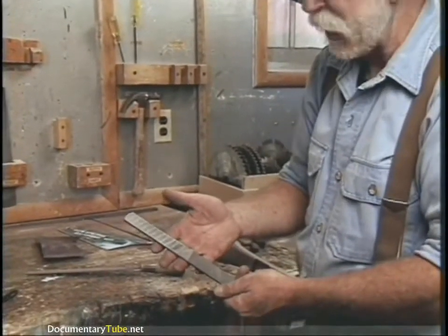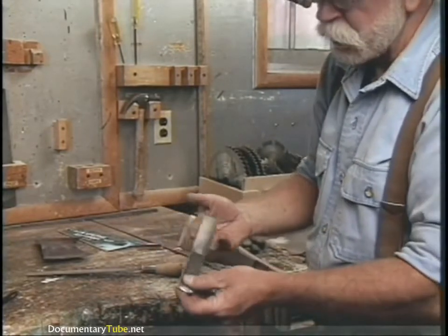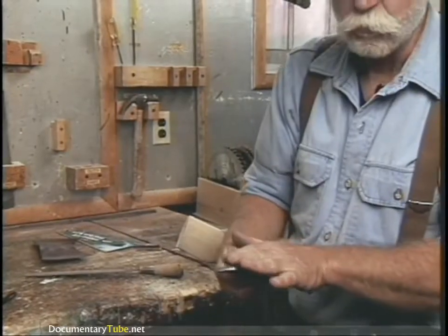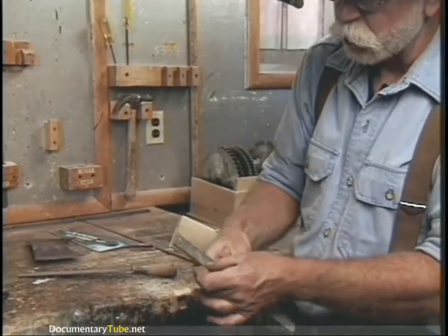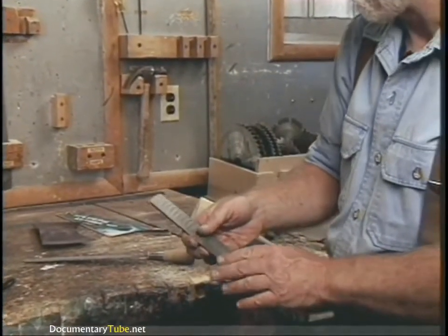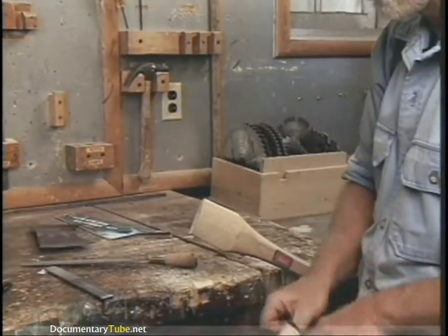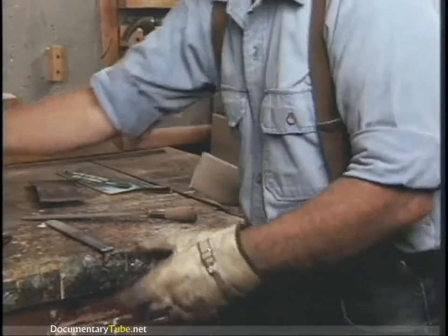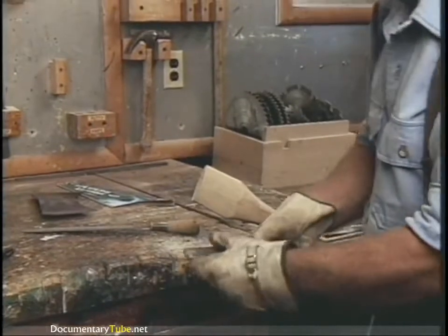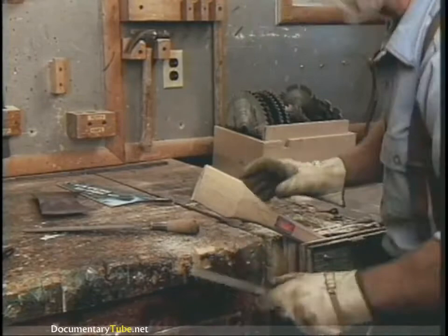This is a really useful tool called a four-in-hand, made by Nicholson File Company. It's got a flat rasp, a curved rasp, a flat double-cut, and a curved double-cut file on it. It's a perfect tool to use. But when using it, you want to be wearing leather gloves to protect your hands from the serrations on the rasp itself. So it's just a matter of working it down now.